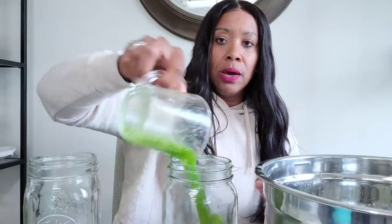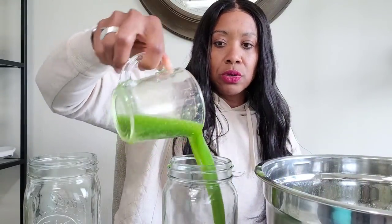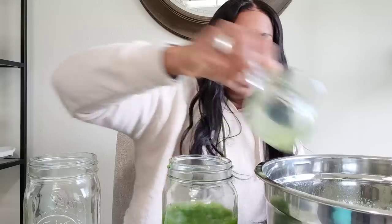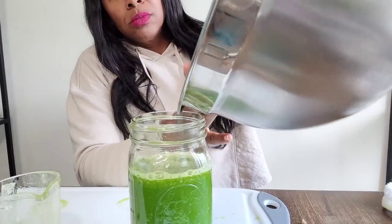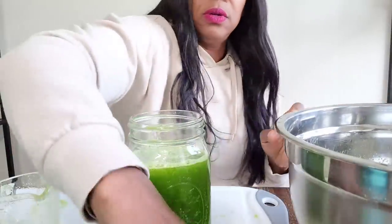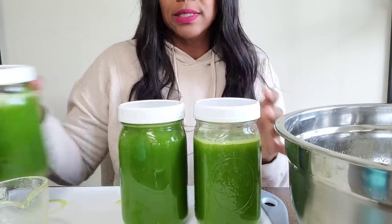So there's one jar — I'm not going to fill it to the top because I'll probably drink this one today. I'll fill the rest of the jars up and then start on the next juice. For those who aren't really into these flavors, add some ice and thin it out if you want. But for me, I'm good to go — look at this beautiful vibrant color. Let me put these in my mini fridge and then we'll get started on the next juice.